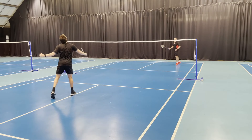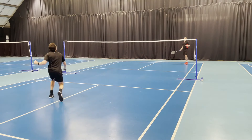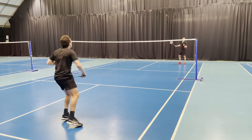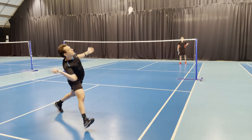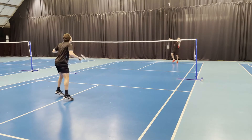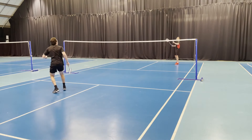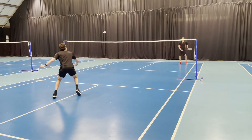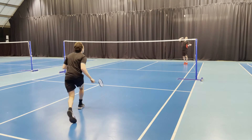Moving on to the clears — notice that the preparation for all these shots remains the same, so your opponent can't read what you're going to hit until you've already hit it. You'll see the arm accelerate and get a snap and punch out of the back corner. Make sure these clears aren't too high, as that gives your opponent time to get behind the shuttle and hit a jump smash. Instead, punch out nice and fast.